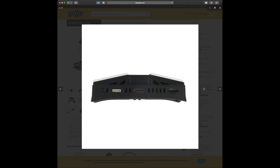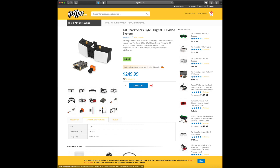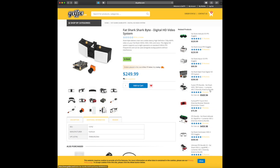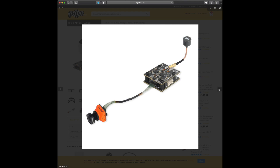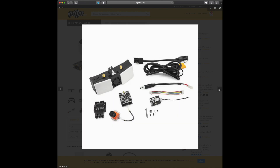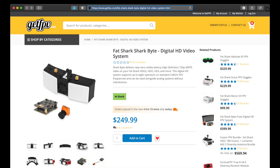Unlike the original system that Fat Shark offered — the Bifrost system — this is actually going to have a 20x20 VTX and the camera is going to be an actual HD camera, not analog, running HD resolution. This is going to be a 720p 60fps system, and it's going to have a built-in DVR with the receiver.